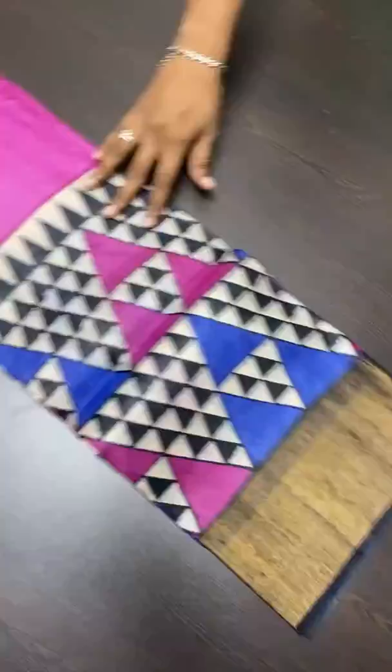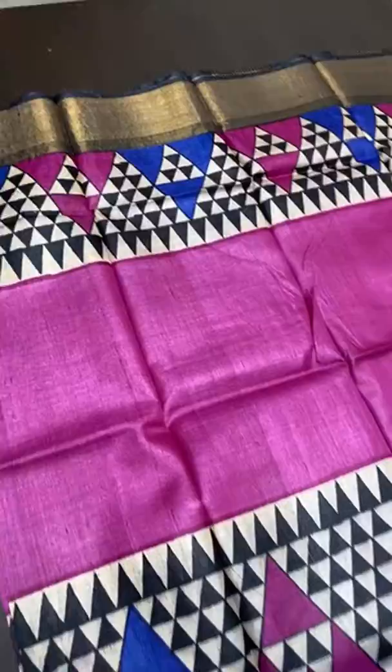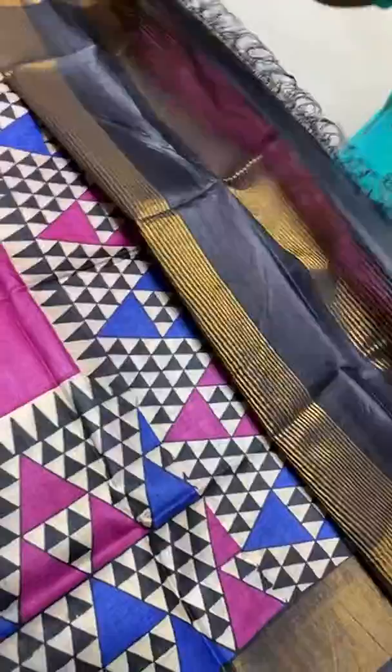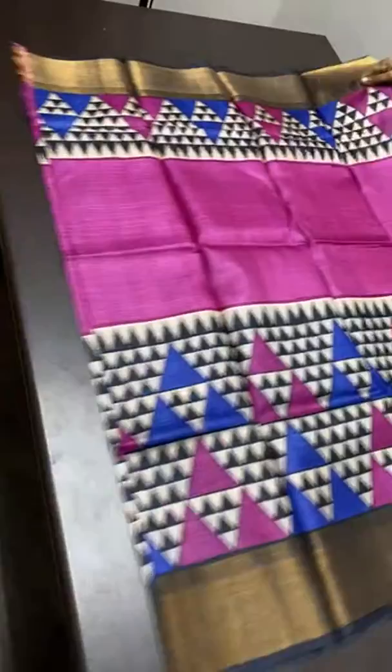The next sari is a blue and pink combination — pink is the sari color. Top and bottom have geometrical prints in half white, black, blue, and pink in rows. A very elegant and colorful sari with very attractive borders in black. The pallu is also in black with vertical zari lines. The running blouse piece is in pink with a beautiful temple border on one side for sleeve pattern work. Take a screenshot to book. Price is 4,325 plus shipping.